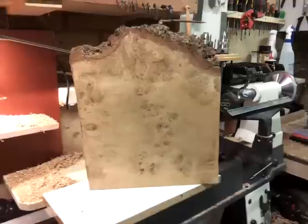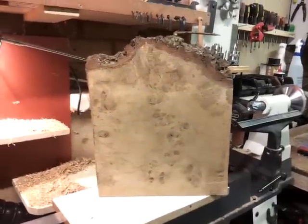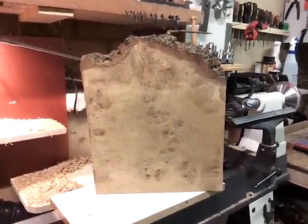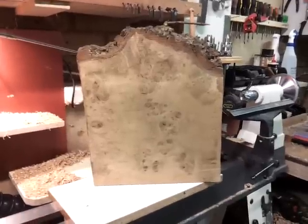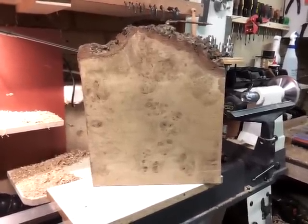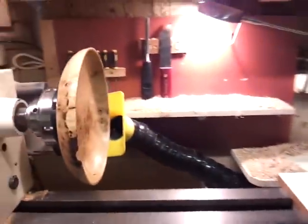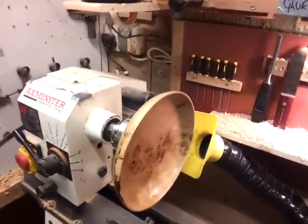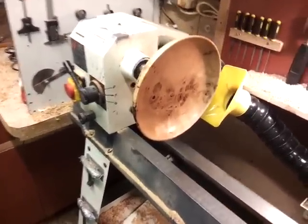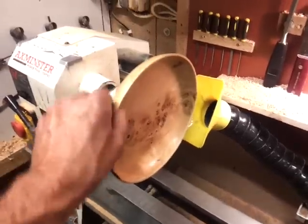I'm not a bowl person really, because I haven't got a lot of wood that I can make bowls out of, and I haven't got a bandsaw. I took the worst bit, which had sort of cracks and so on and so forth, and I made a shallow platter with it, which is there. Took me about 4 hours, I suppose, to get to this stage, on and off.